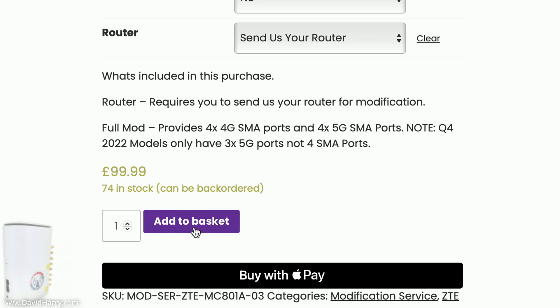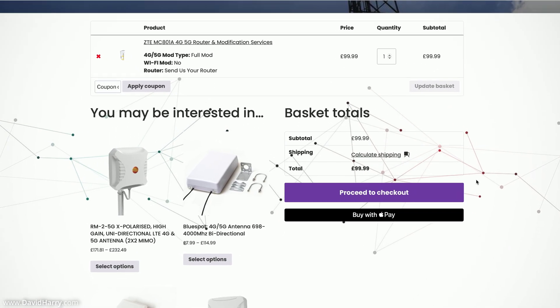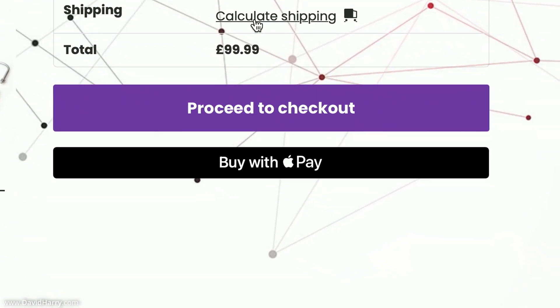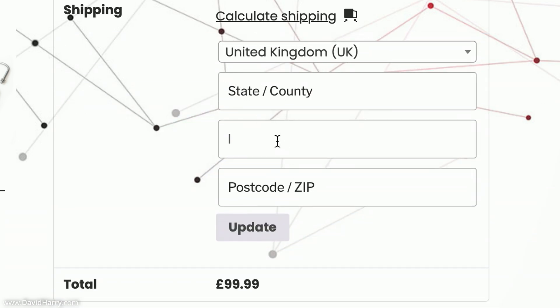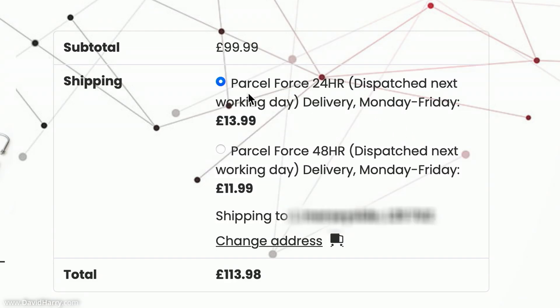I'm now happy with this order so I'm going to add it to the basket. I can see the option to buy with Apple Pay since I'm on an Apple device — Windows and Android users will get other options too. Inside the basket area I can see the live order. I'm going to click to calculate shipping, enter my country, state, and zip code details, then click Update.